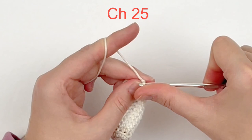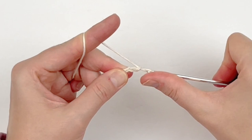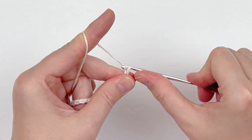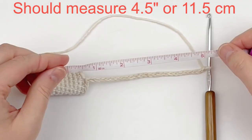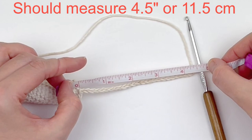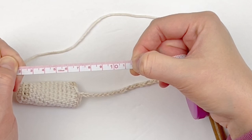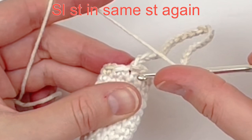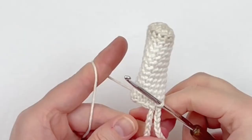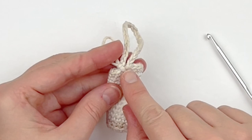Now we're going to make our hanging loop — for me that's a chain of 25. I'm also going to show you what it should be measuring in case you don't have the same tension as I do. My chain of 25 should measure about four and a half inches or eleven and a half centimeters. This is important because you don't want it too long where it will cause your chapstick to bang loose against your purse, but you also don't want it too short. I'm going to slip stitch into that same stitch I just made a slip stitch in to finish it, then cut my yarn and weave in my tails.